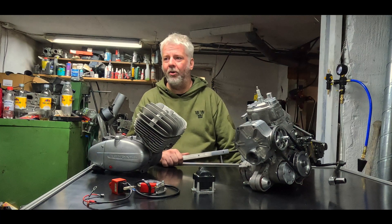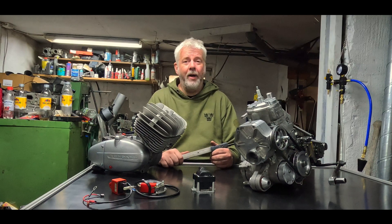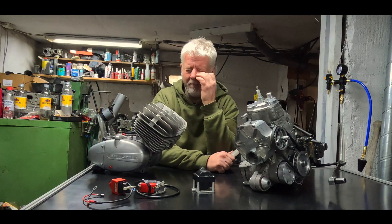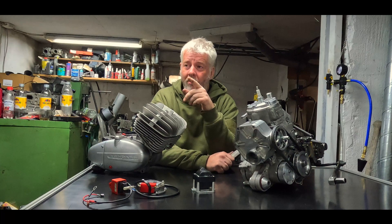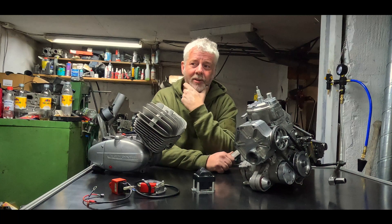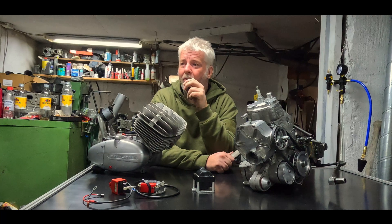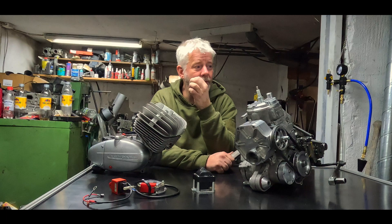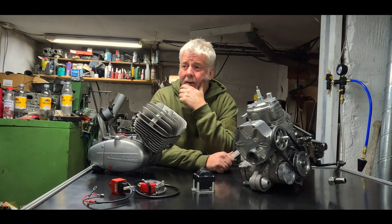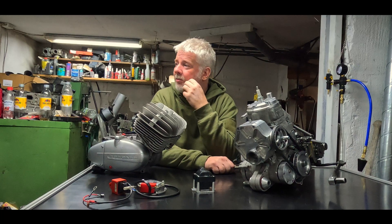I need to buy new pistons and all that. In coming episodes I'll show you a picture of the Nikka steel plating — probably both cylinders are equally as bad. I have only lifted the head on one and I can show you some footage in between, but there are a couple of thousands of dollars involved.